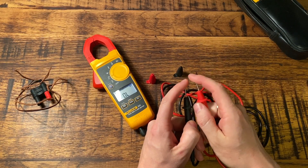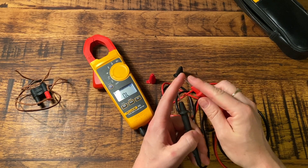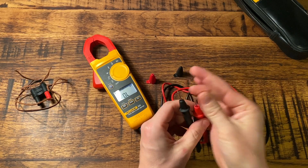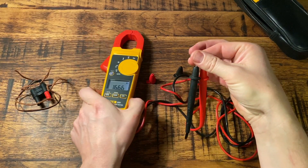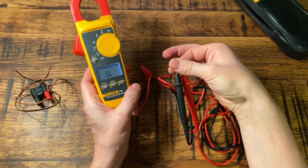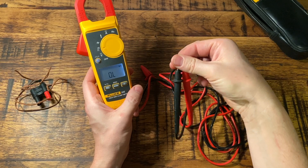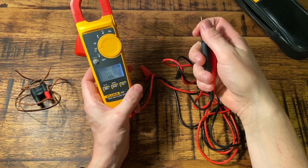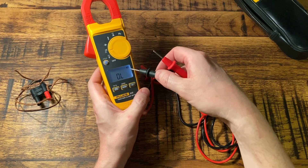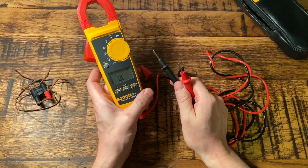If you press and hold the zero button, you can zero your leads out. It measures in ohms and kilo-ohms. For example, if I wet my fingers and just pinch them together, you can see we've got a reading of 20 to 30 kilo-ohms because it's reading through the moisture on my fingers. It automatically adapts, and you just need to pay attention to the symbol showing whether it's ohms or kilo-ohms — that's quite important.